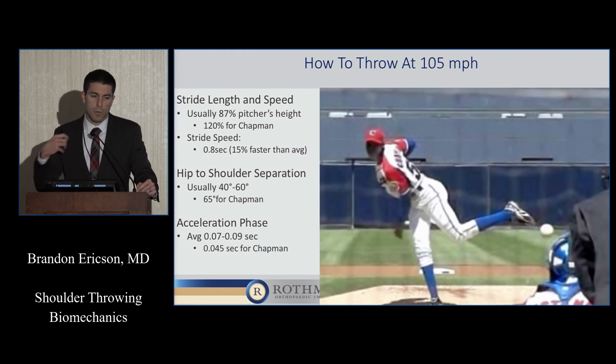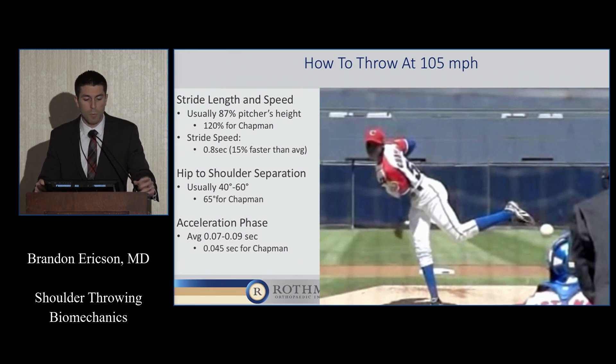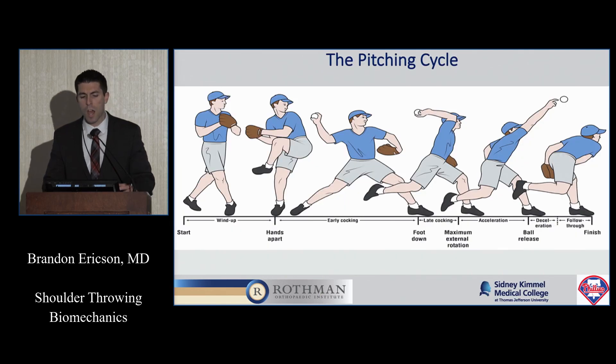Usually pitchers, when they throw, their back shoulder is behind their midline a certain percentage. His is about 65% behind, which is a lot more than average. And then he accelerates in the acceleration phase much faster than most pitchers, about twice as fast. I want to break down the pitching cycle and go through each phase individually.